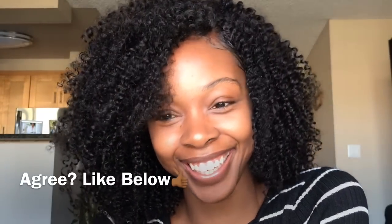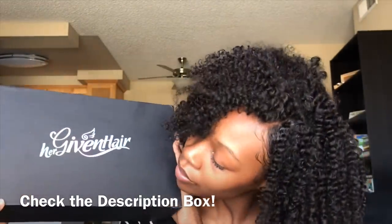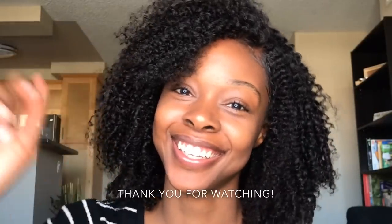Here are the results of this wig — it looks like my hair, I think so. Go ahead and like below, let me know what you guys think. Here's another close-up of the hairline — just frizz around the hairline, so you don't have to be afraid to flip your hair up. The hair is super full and I had a lot of fun with this video. I put all the details to this hair down below in the description box. Thanks for watching — don't forget to subscribe, I'll see you in my next video.